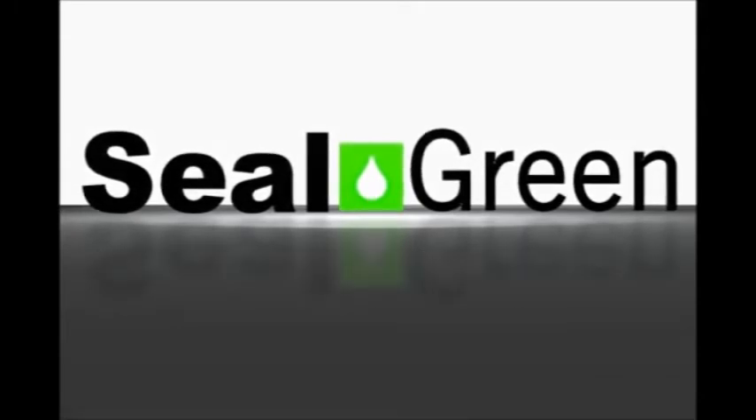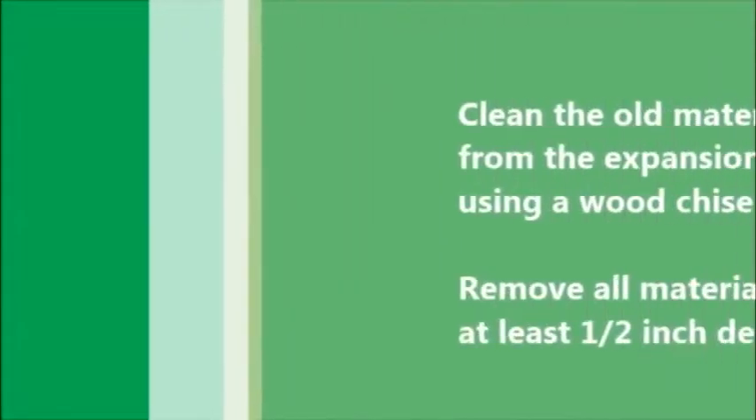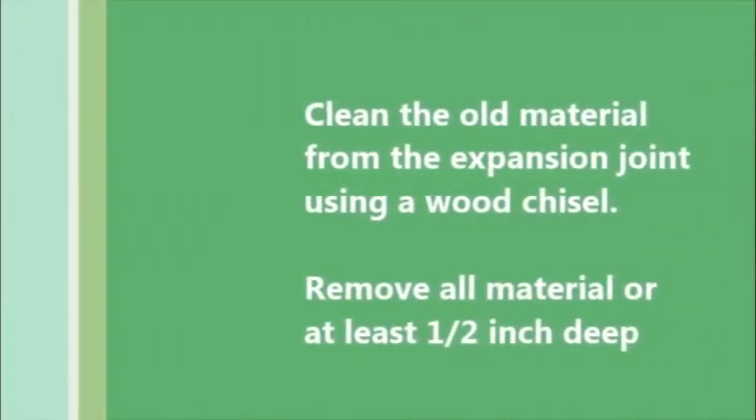How to fix an expansion joint in concrete. In this video we're going to look at how to close the expansion joints that come open over time between the concrete slabs.